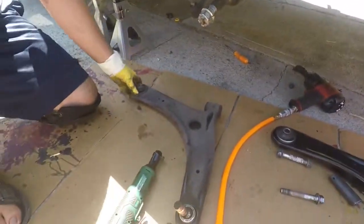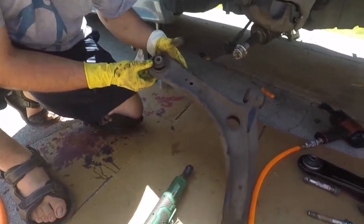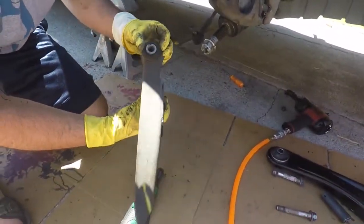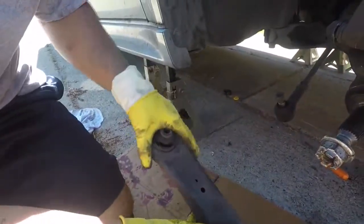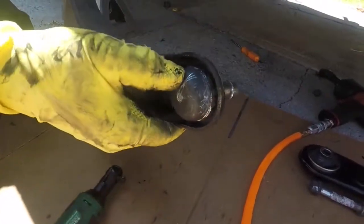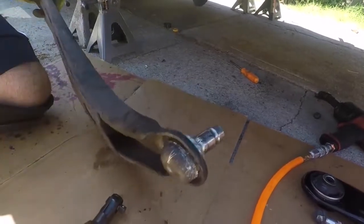This is the old arm. These bushings are old and dry and cracked — this one's not so bad, but it is about time. And as you guys can see, it's integrated into the arm, so you're not going to be able to press these out.